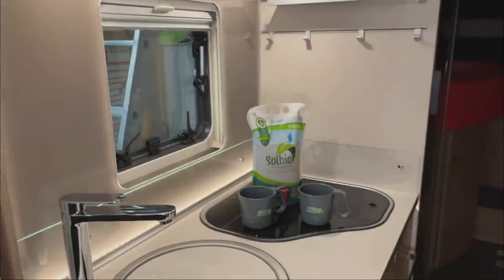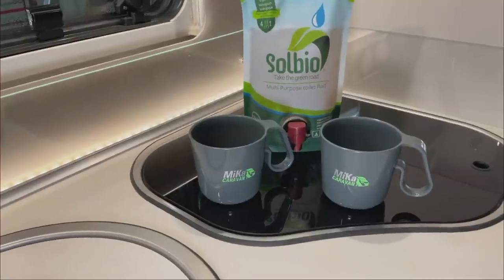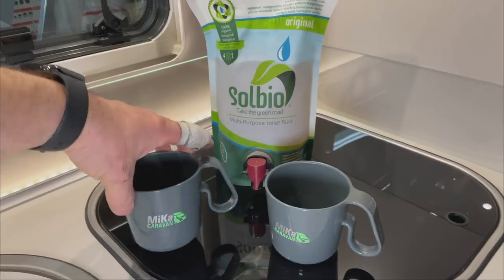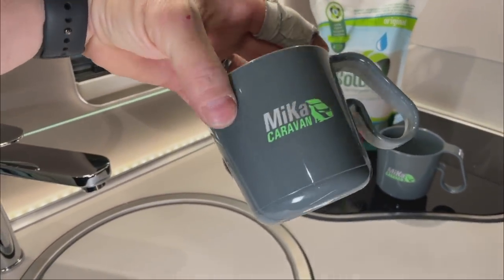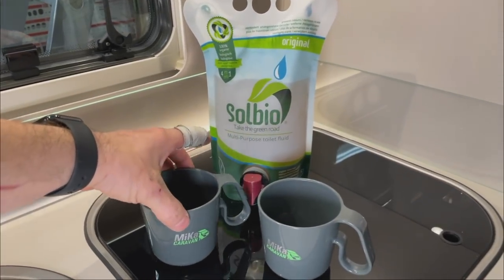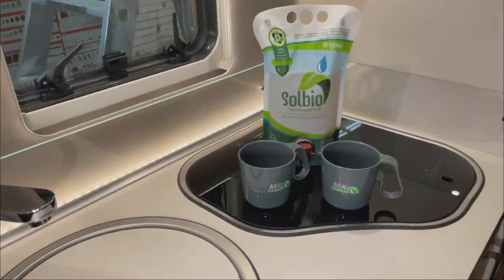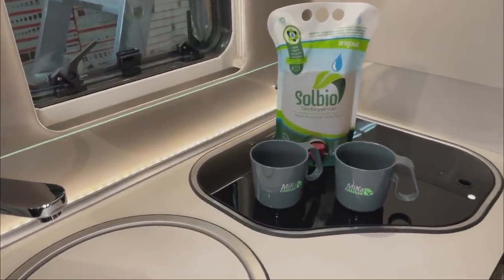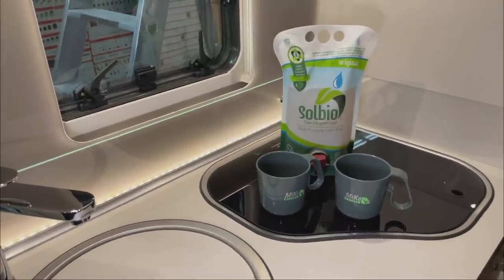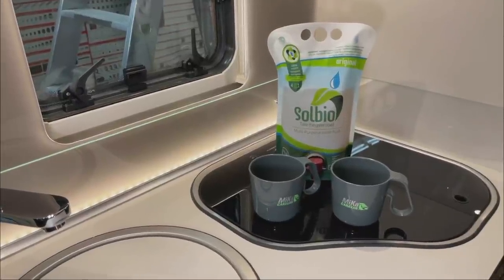Then we have our Mika cups here. They're design-wise exclusive — available only from us in this color. They're from Gozole, made exclusively for us. Every customer gets one as a gift with the installation. They're very good because — my wife knows exactly — when you pour hot coffee in there are no harmful substances. So you can drink really hot beverages from them. It's a really great product.